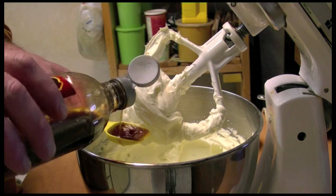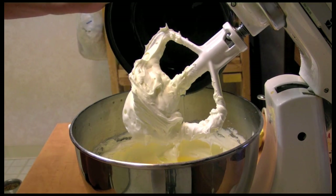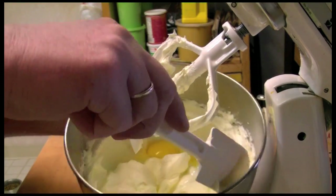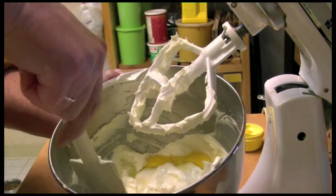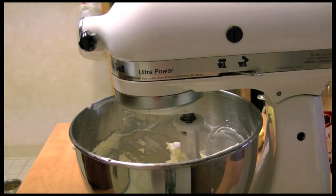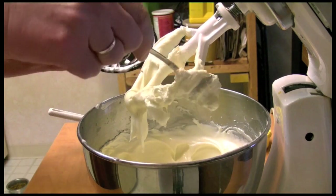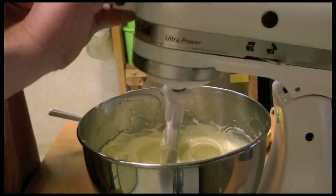Next I'm going to add the vanilla — that's one and a half teaspoons — and the two eggs. I'll scrape down the sides of the bowl and mix this up. Now I'm going to add the sour cream — that's one cup of sour cream — and mix it all up.